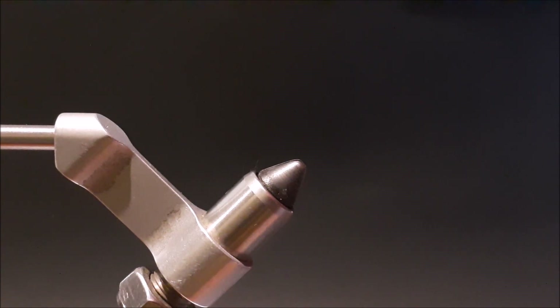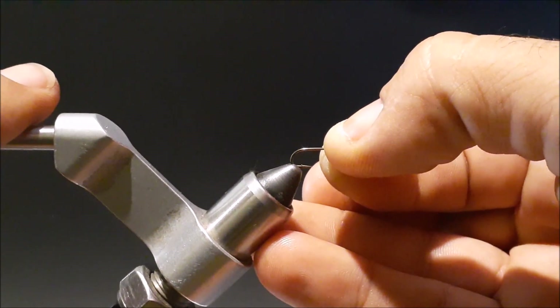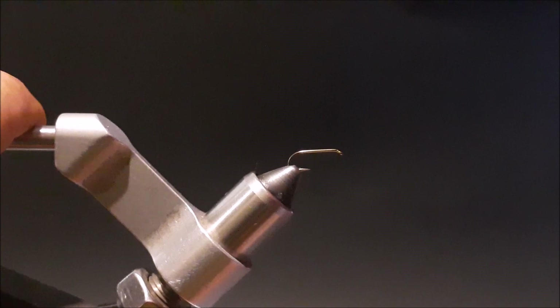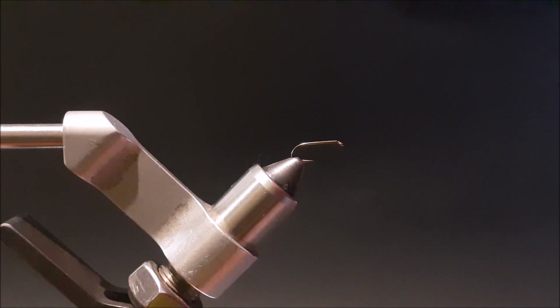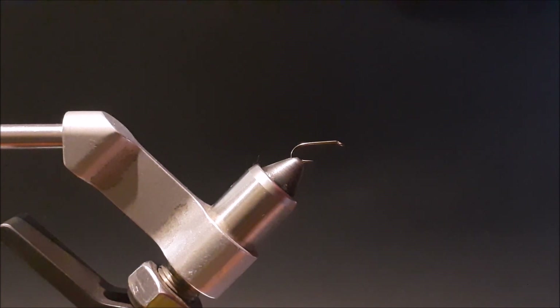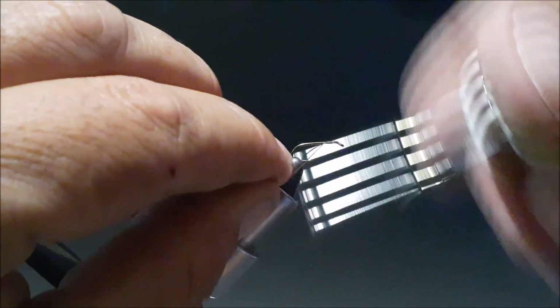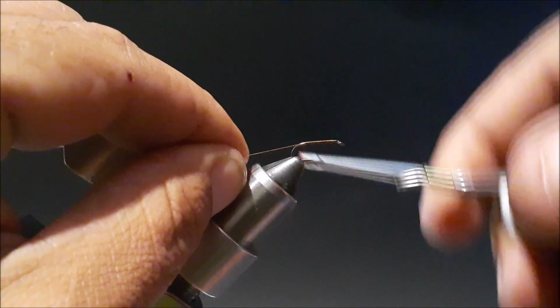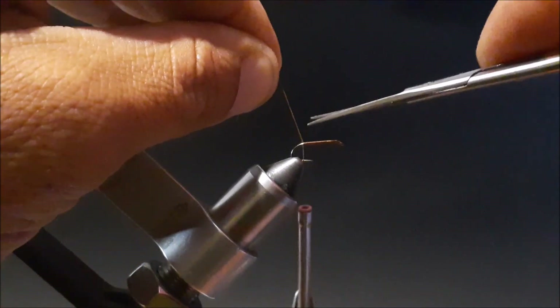Alright guys, here it goes — a little fly tying 101. This is a size 16 Mustad hook and we're going to be tying Happy's Bunny Leech. We're going to start off by going ahead and wrapping in some of that brown thread around the hook. I usually start up right about here, and I go until I can hang the thread straight across the barb of the hook — that's usually where I end it.